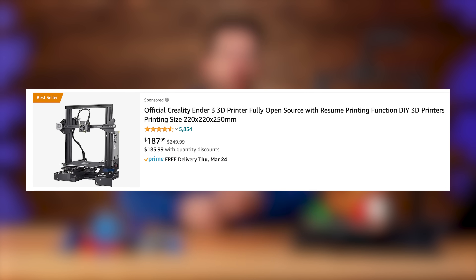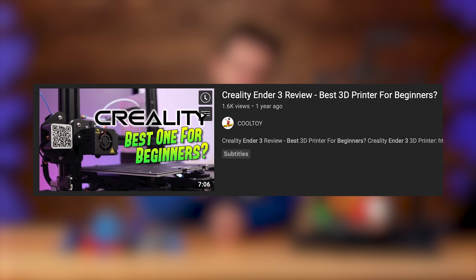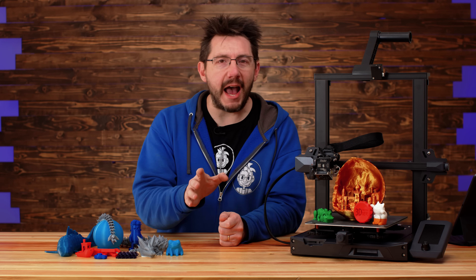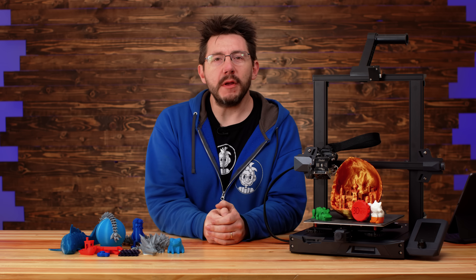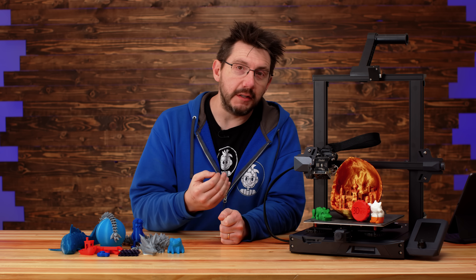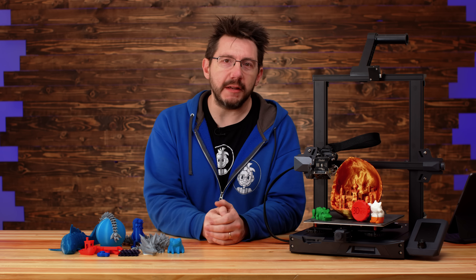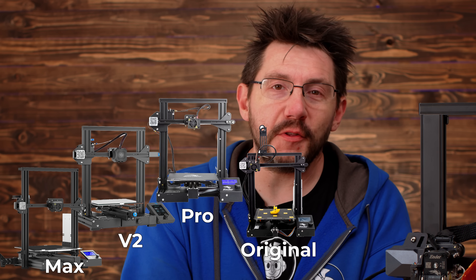The Ender 3 platform has always been a best-selling, most-recommended machine that people talk about for beginners. But the problem is you usually have to ask the question: what is your technical level? Most Ender 3 machines, at least before this one, required some level of TLC before you could get optimum printing from them. There have been a lot of Ender 3 revisions over the years.